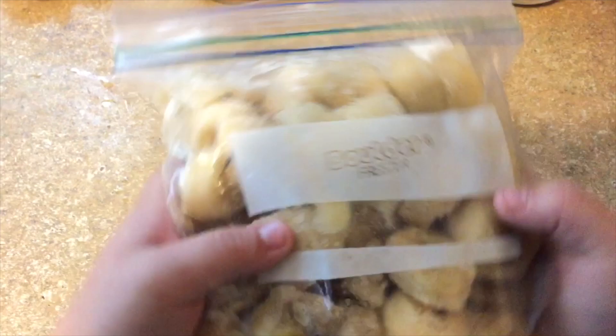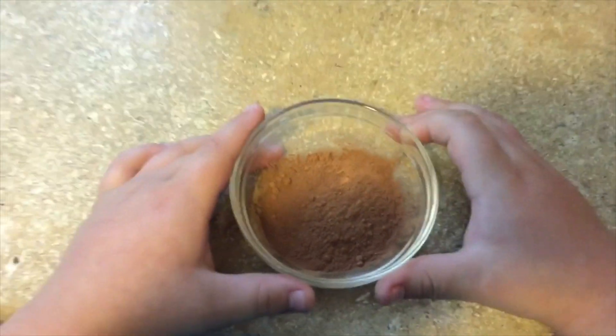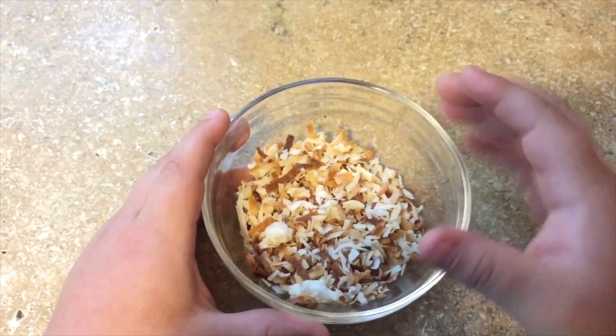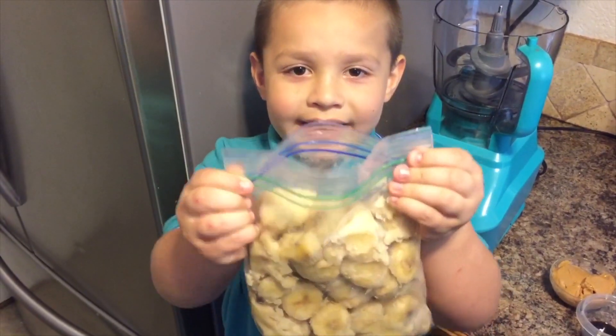First you need the frozen bananas, peanut butter, cocoa powder, vanilla extract, shaved coconut. Now you need to get your blender and pour in your bananas.